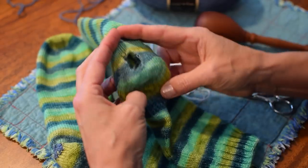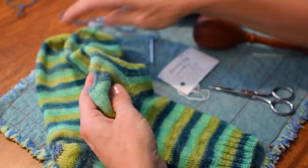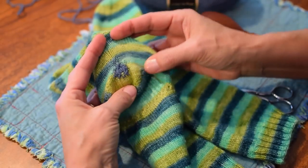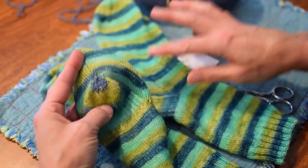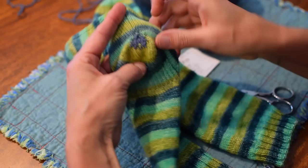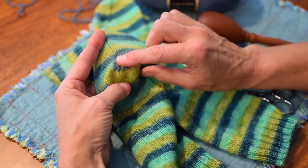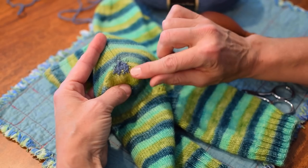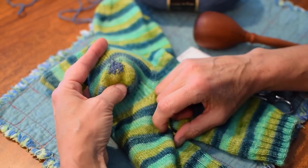This one I have not darned yet and you can see it's quite a large hole. I told her that I would darn them for her. So this one I have already fixed, and I'm going to show you how I'm going to fix the other hole here in the sock.